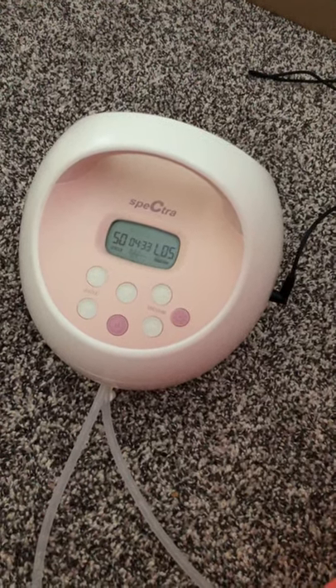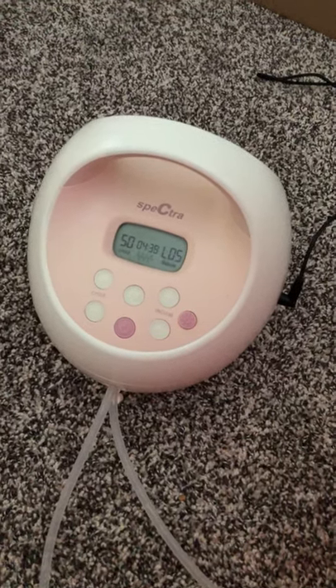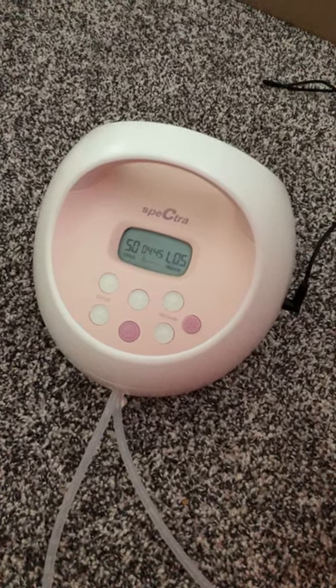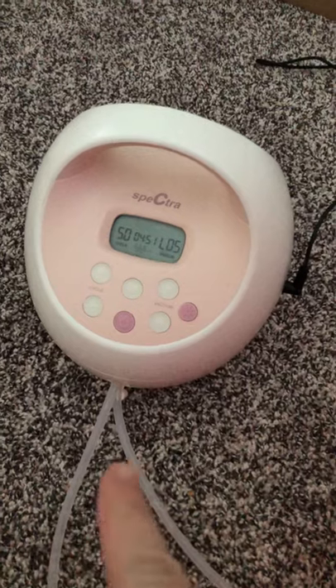Okay guys, so I am coming to you today just to show you the breast pump that I use and love. Some of you have been asking what kind of pump I have, so I thought I would show you and just give you a little quick and dirty rundown of how it works.